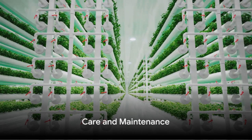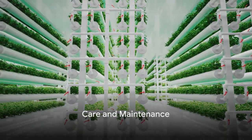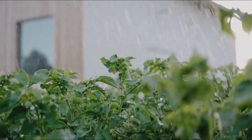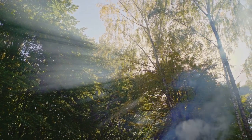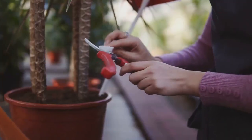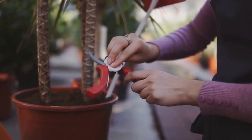A vertical garden, like any garden, requires regular care and maintenance. It's vital to water regularly, ensuring plants don't dry out. Sunlight is equally important, so make sure your garden is positioned to catch those rays. Keep your garden looking its best by pruning regularly.